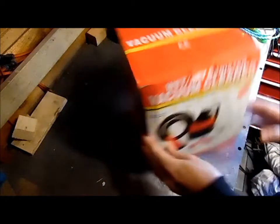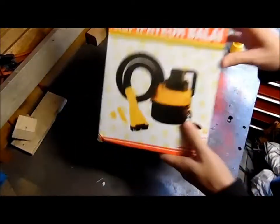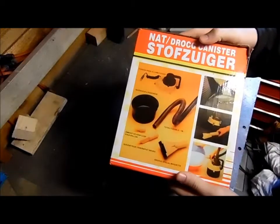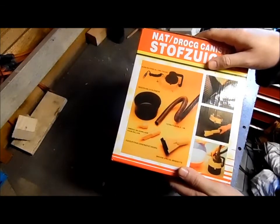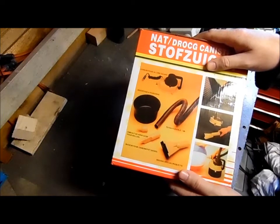Hi guys, I thought I'd do a quick review on this vacuum cleaner. It's a wet and dry one. I don't know if any of you have had them before. It comes with all different attachments. I don't expect it to be absolutely great because it was only eight pounds or something.